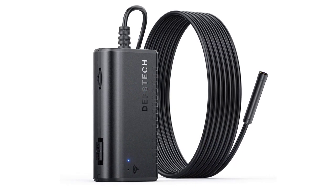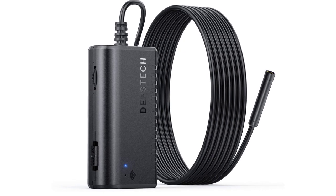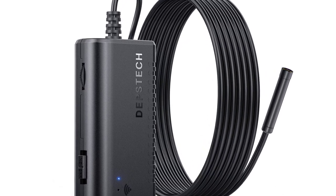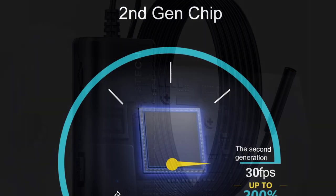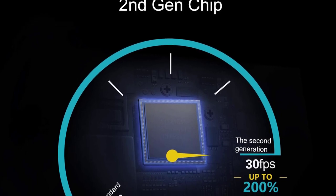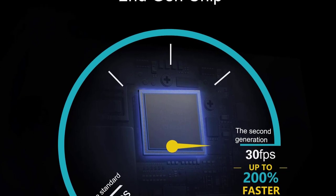You can use your iOS or Android smartphone for remote viewing. The wireless inspection camera has the advantages of being light, small, flexible, and convenient. This wireless inspection camera is suitable for home and office inspection. With this inspection camera, you can better protect your family and property.